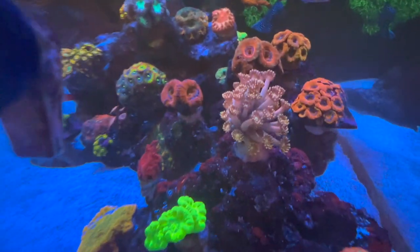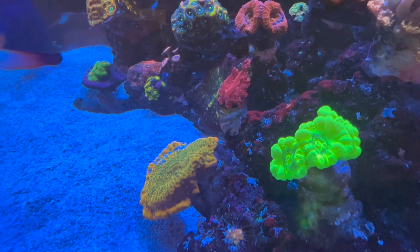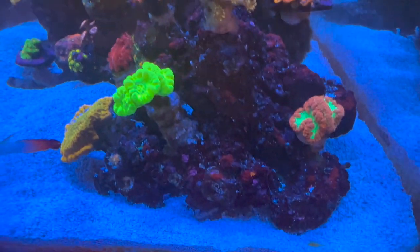The goniopora is doing great. For the longest time I had trouble with goniopora — dosing magnesium, calcium, and alkalinity, as well as spot feeding these guys. Ghani Power has definitely changed the game. I do have to get some Reef Roids because I know they like those as well, but there's a lot of room for more corals, which I love.